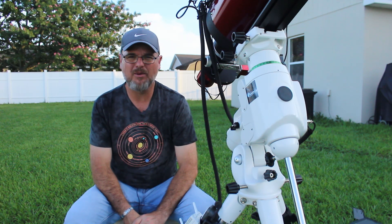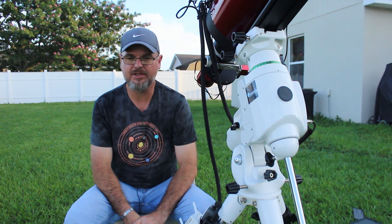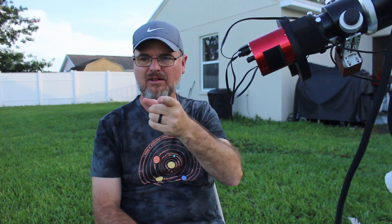Now I know why everybody's using it. So let's let it get dark. Blue skies — we don't have a hurricane, we don't have a monsoon. We did have a hurricane — hurricane something or another — we get so many I lose count. Anyway, I've got green grass now. Let's let it get dark and we'll slew over to the Omega Nebula and we'll check out some guiding and see how well it does. Stay tuned.